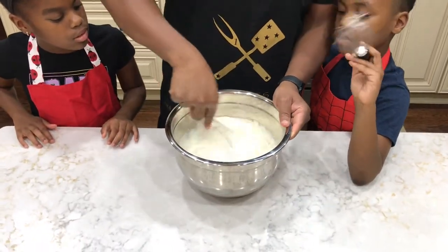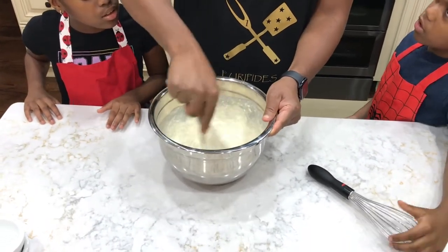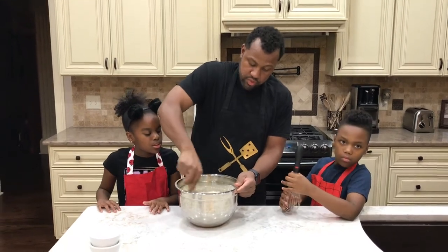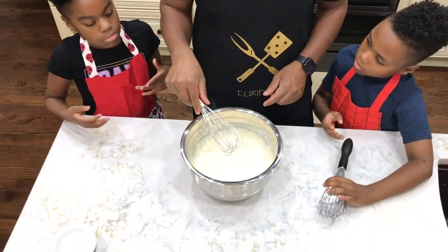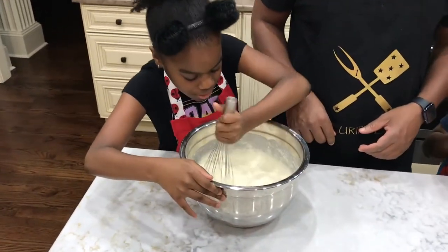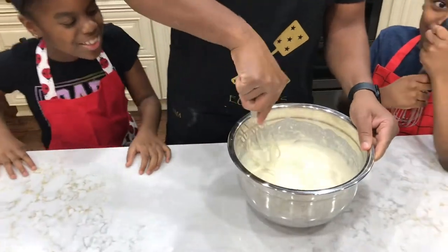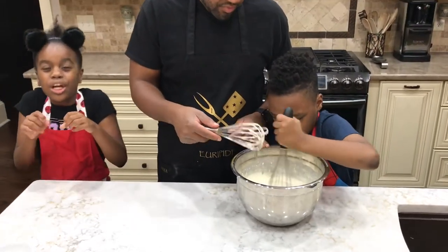Now I'm going to stir initially, and then you guys will stir after me. Make sure that you stir just to fully incorporate — you don't want to over-stir, because then it will not allow your pancakes to be fluffy. They will become very dense and very hard instead of light. Princess, you stir first. Stir it gently because it's really fluffy — when you stir slowly it starts to get really, really fluffy.